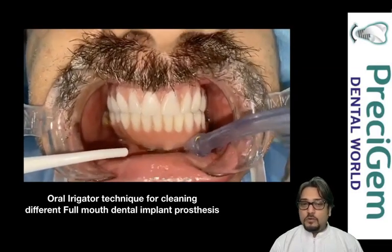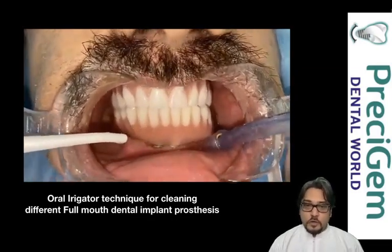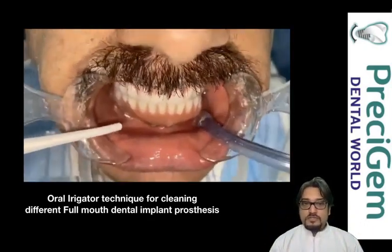The force with the manual oral irrigator is controlled by your hand. This is exactly FP3 prosthesis — we are focusing the water on the area between your gums and teeth, and that's where the cleaning is happening.